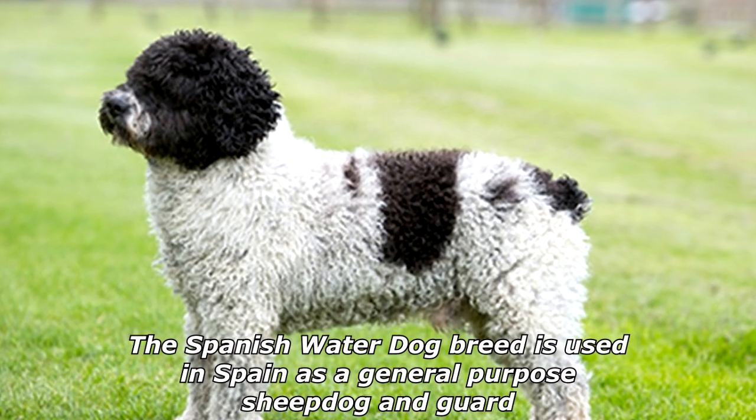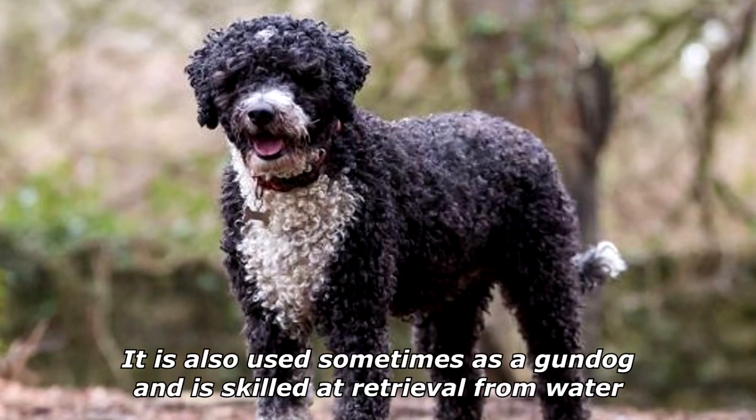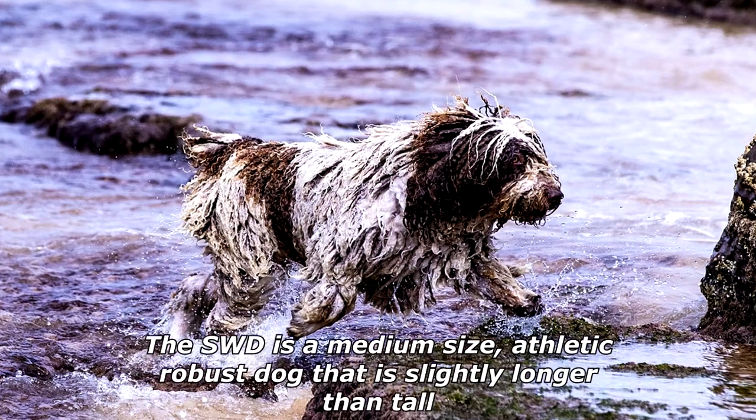The Spanish Water Dog breed is used in Spain as a general purpose sheepdog and guard dog. It is also used sometimes as a gundog and is skilled at retrieval from water.